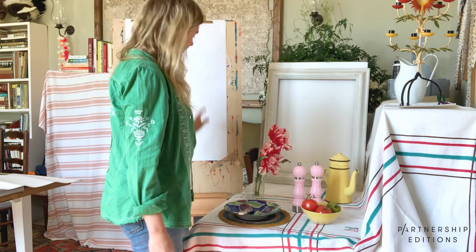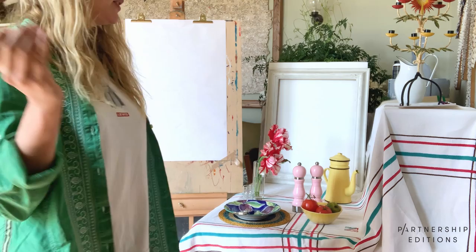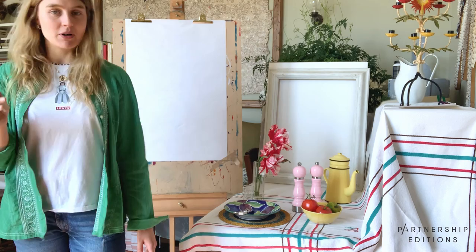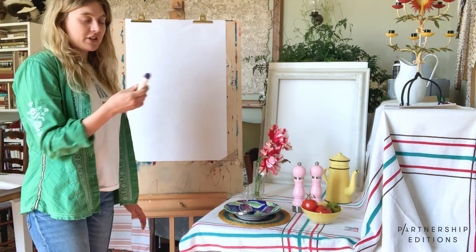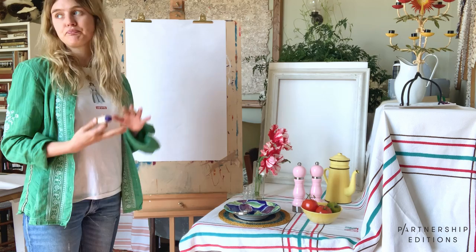I've got newsprint here which I'm going to be using and I'm going to start off by drawing with oil pastels. I really like just doing loose sketches with these because their marks are super confident and they're very visible so you kind of can't ignore them. You can't rub anything out and as soft as you are with it it still shows, which I really like because it forces you to be quite bold. You can use pencil, pen, crayon, felt tip, whatever you have available to you.